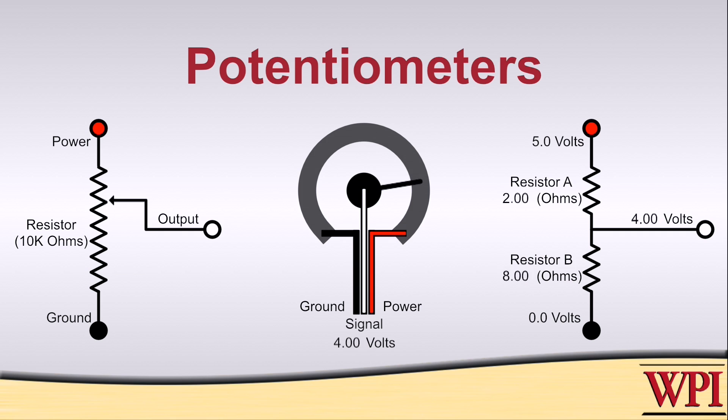As the wiper moves, the upper variable resistance, labeled A, gets larger or smaller, while the lower variable resistance, labeled B, gets smaller or larger. But those two resistances are coupled. What will always be true is that the sum of A plus B is a constant — 10k ohms in this example.